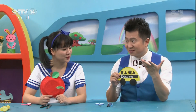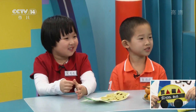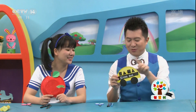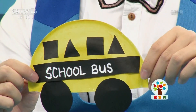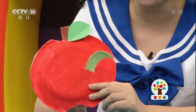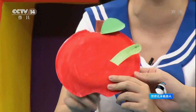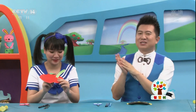小朋友你们来认一认上面都有哪些形状。萌萌，你说一个有什么？圆形！轻轻？三角形！好，电视机前小朋友还有一种形状是方形。我做了一个大苹果，红果我做的大苹果，但是由于这个大苹果太甜了，怎么了？（Children, can you identify what shapes are on it? Circles! Triangles! And there's also a square shape. I made a big apple — but because this apple is so sweet, something happened...）